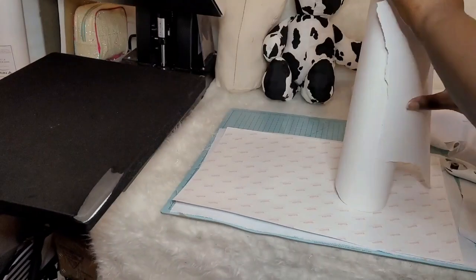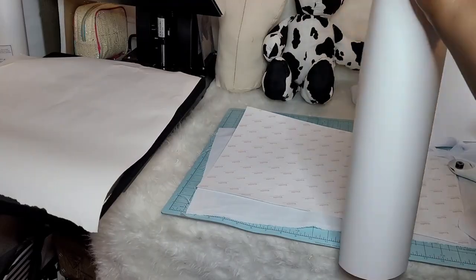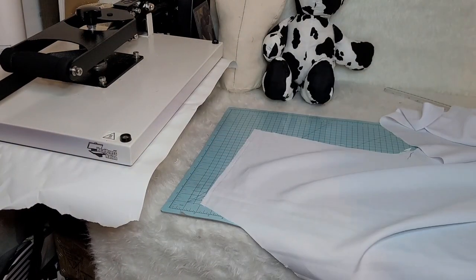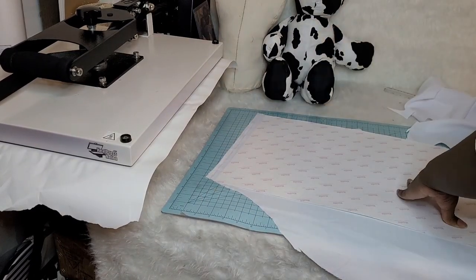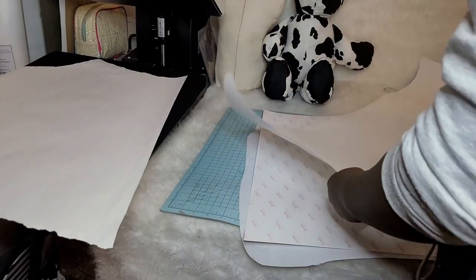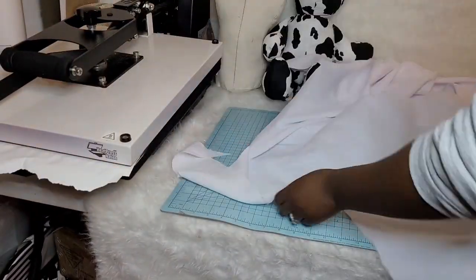That one didn't work out but we're just going to go ahead and show you guys anyway so you guys can have ideas. I went ahead and put my butcher paper down and I'm going to sublimate this image for 60 seconds at 400 degrees. Now that it is sublimated, you can see that the image is now on a piece of fabric, and we're going to do that three times total.